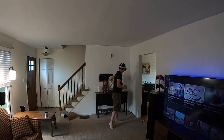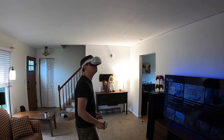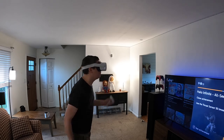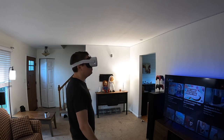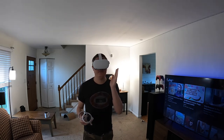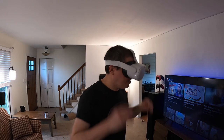Previously on Lost. Oh, big episode. I love Beat Saber, dude. I love it so much, it is so much fun.